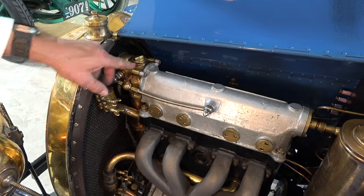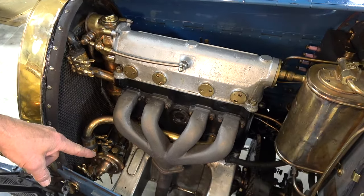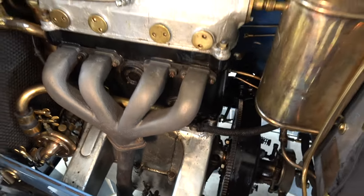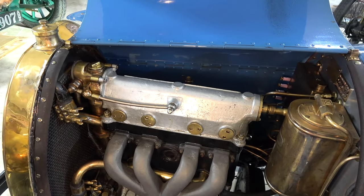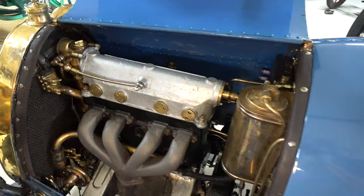The oil pump is this high and the sump with the oil quantity is down at the bottom, so before you start your race car you fill this box with oil to make sure you're guaranteed to have oil. Got it. All right, so we can close this side.